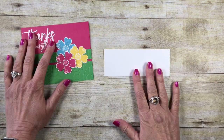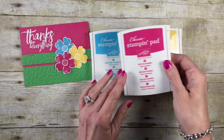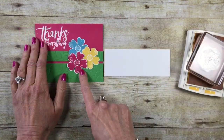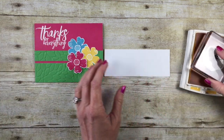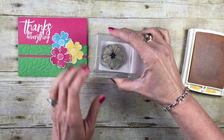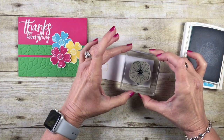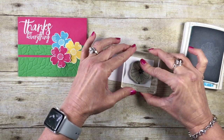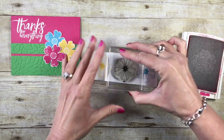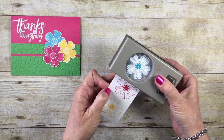Let's set this off to the side and do our stamping. I'm going to be using three different ink pads: tempting turquoise, daffodil delight, and melon mambo. Let's start with the lightest one. I chose the solid flower for my card, but for the video I'm going to mix it up. I'll stamp in daffodil delight all the way to the left, then clean my stamp and come in with tempting turquoise all the way to the right, and last I'll stamp with melon mambo. Then I'll use the matching punch to punch out all three flowers.